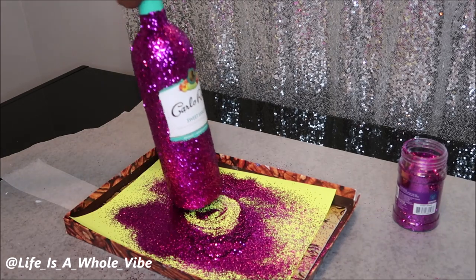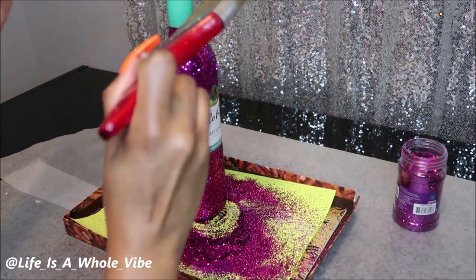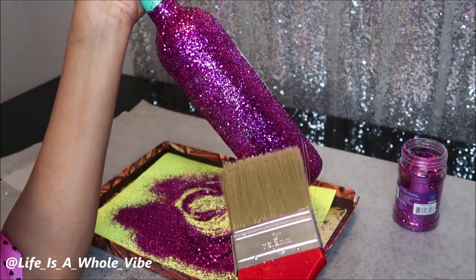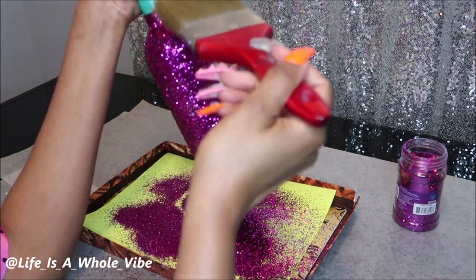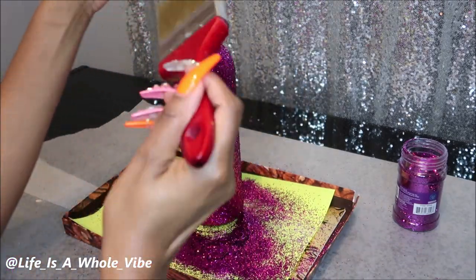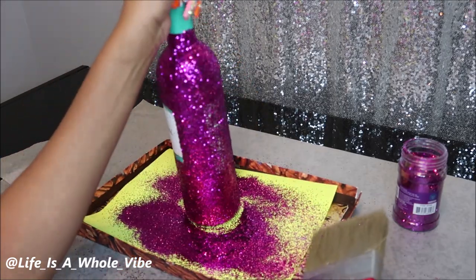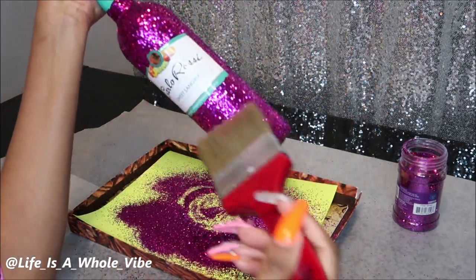You can do one coat if you'd like to. I always do two coats unless I am doing a very chunky glitter, because sometimes there are some little spaces where you can still see through the bottle to the label. To avoid that you can always paint the bottle the same color as the glitter you're using — that way you should only have to do one coat. I'm going to lightly dust off the glitter that's not on the glue and let this dry for about 20 to 30 minutes, then move on to the next bottle.